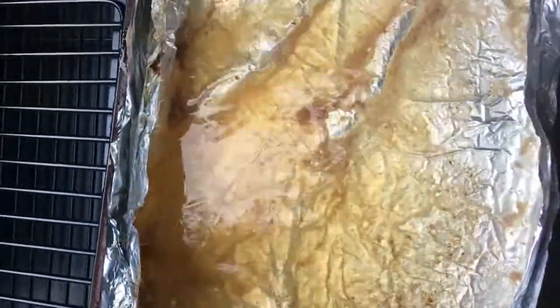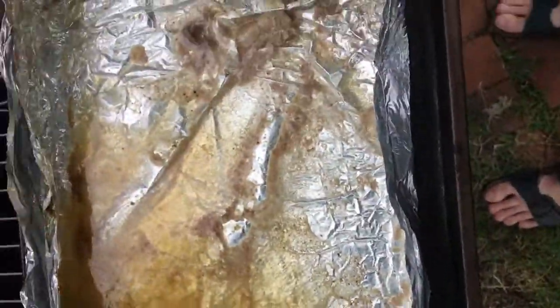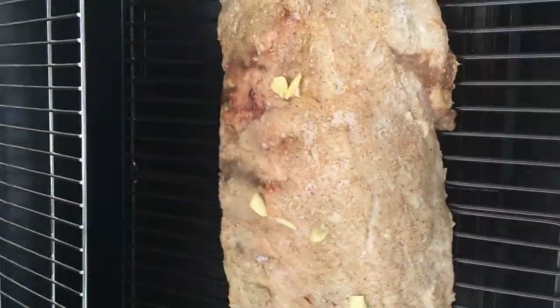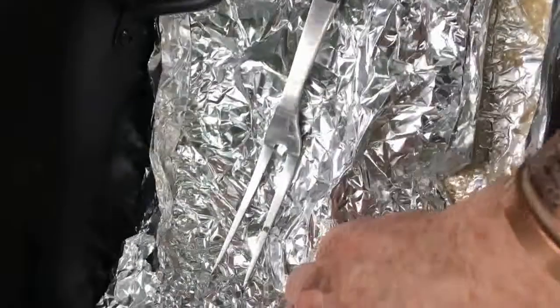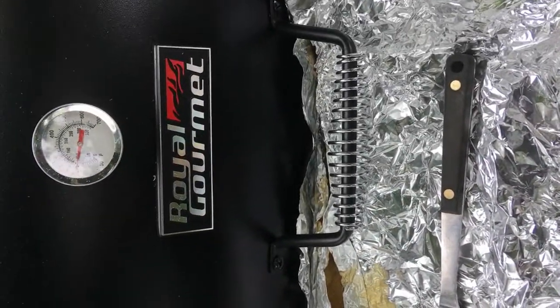Look at those juices — alright, there we go. I can use these juices and squirt them on there later if it gets too dried out. So there we go, I'm going to close this up. The temperature went down because I just had that open. And some wet wood — I'll put it on there in a minute.